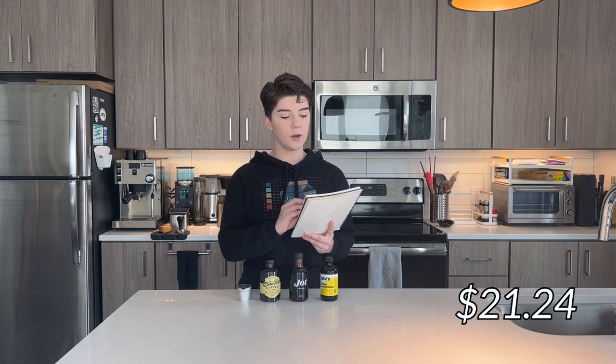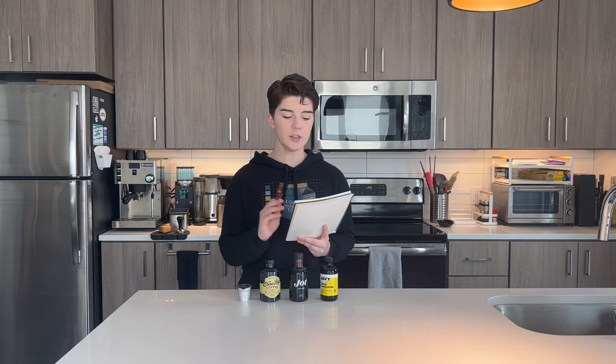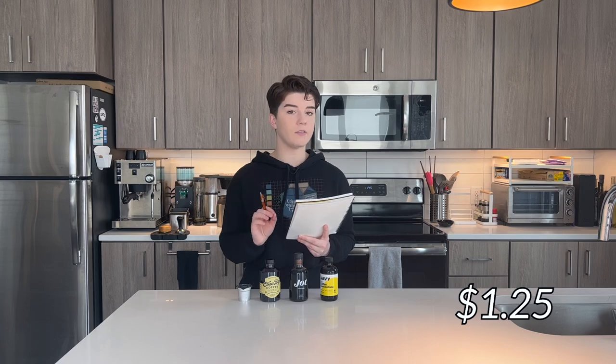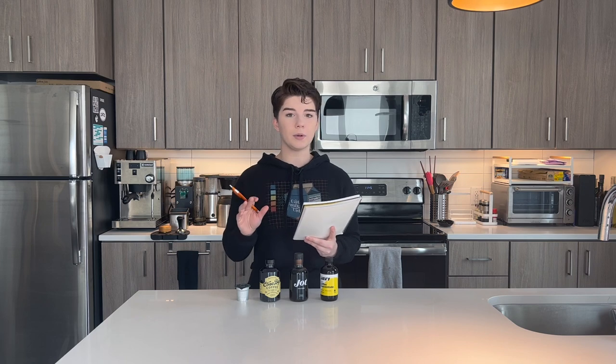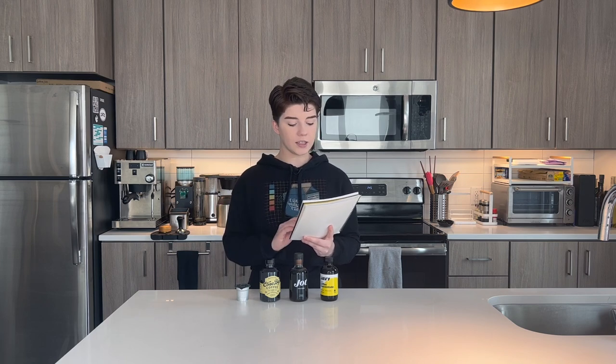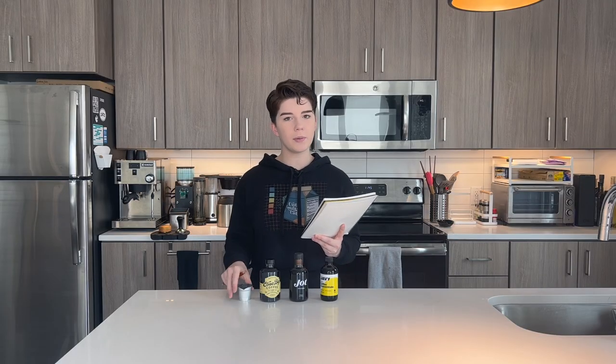1x was $21.24, advertising 17 cups of coffee, working out to $1.25 per cup. Cometeer is set up a little differently — more of a subscription model — but the cost per cup on their website averages $1.50. So Cometeer lands somewhere in the middle, a little bit more on the higher end of the middle.